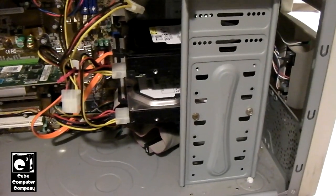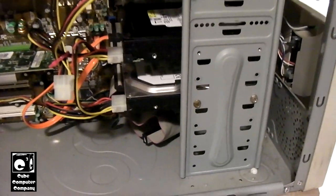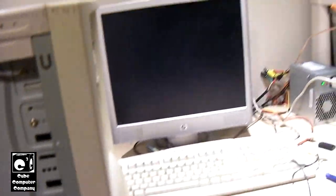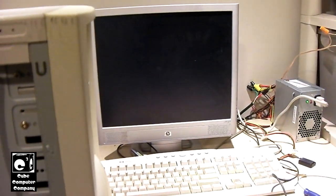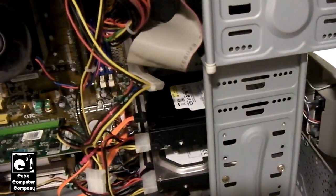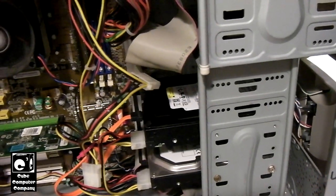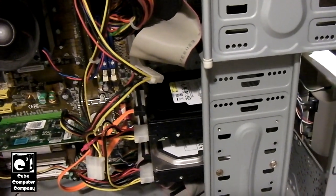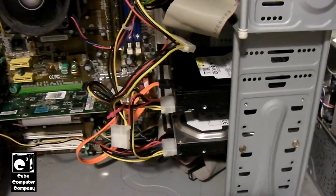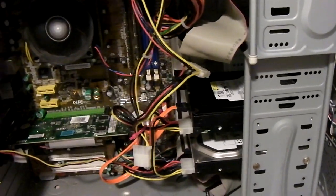I guess that means we get to open it up, but that's going to be in a part two. The PC has just said to heck with it and started up without the drive. It looks like we have a bad hard drive — that's unfortunate. I was hoping to do some testing to see how fast the throughput is and stuff like that, but oh well. I guess we get to crack it open and look at the insides in part two.